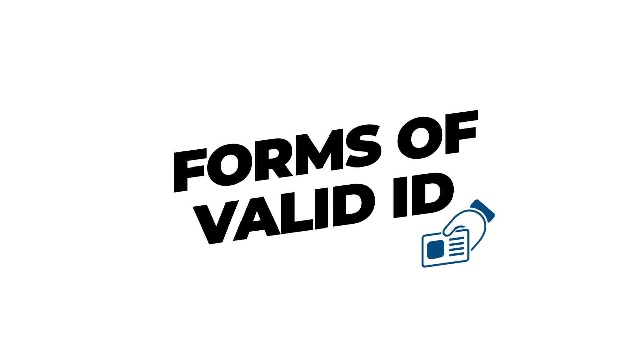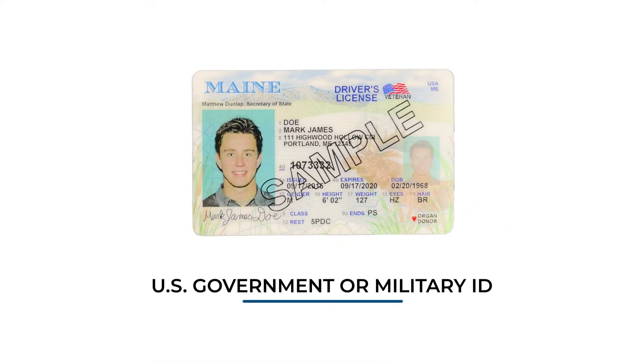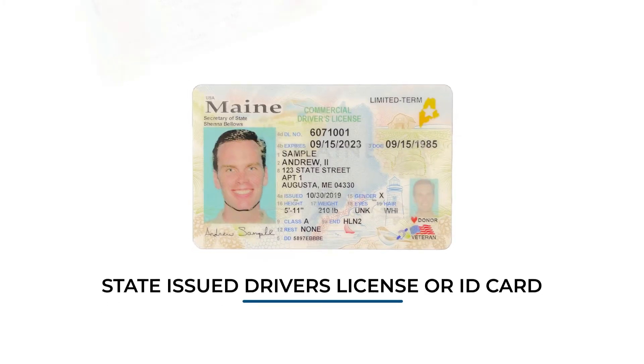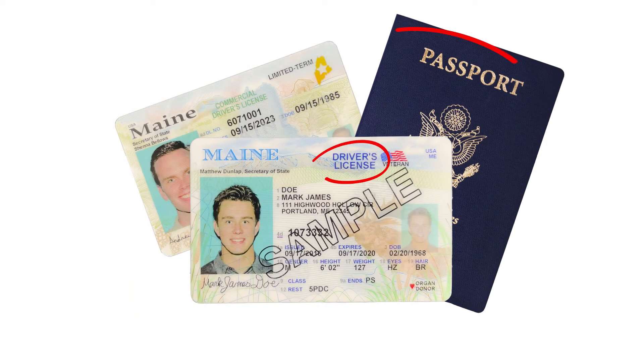Depending on where you work, you'll come across different forms of ID: a U.S. government or military ID, a U.S. passport or passport card, or a state-issued driver's license or ID card. Any of these are acceptable, as long as they're real. Each type of identification will be clearly labeled along the top center of the card.